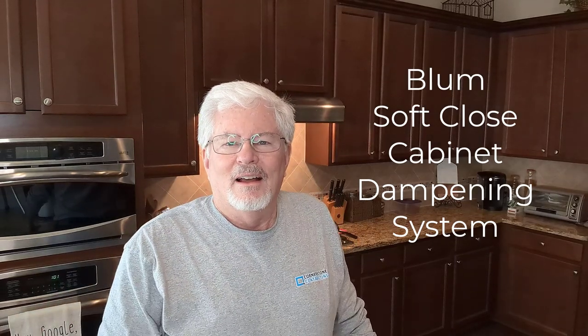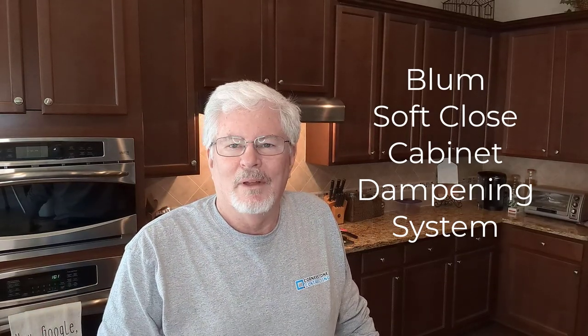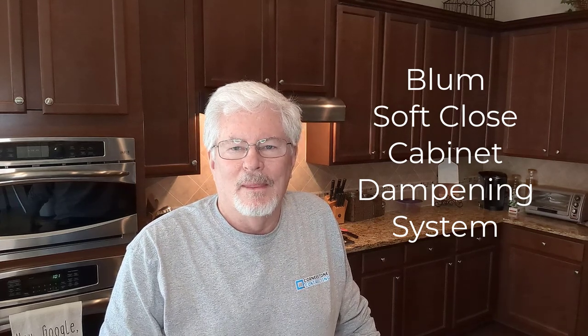Good morning, Internet. We moved from a house that had soft-closed doors and cabinets to a house that we built, and the builder refused to put soft-close in for us — no option available, he said.